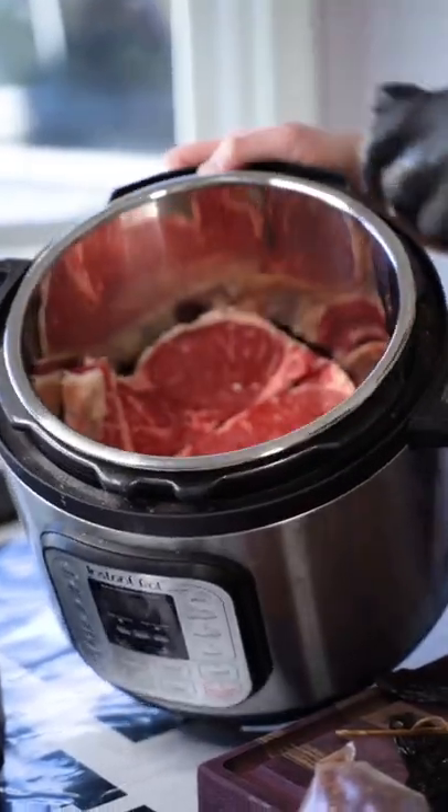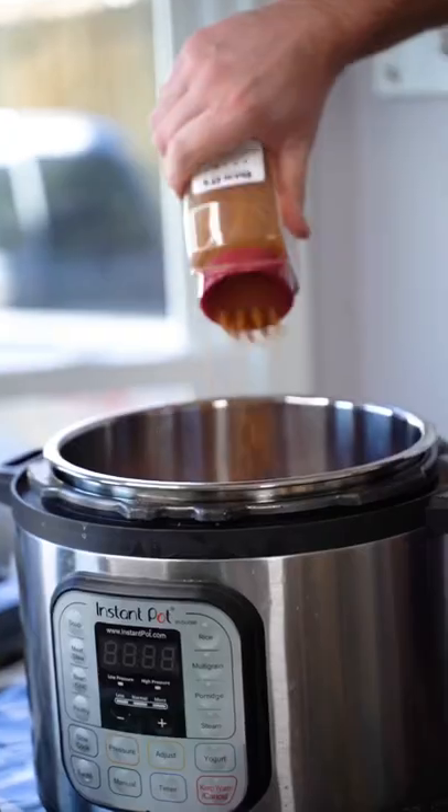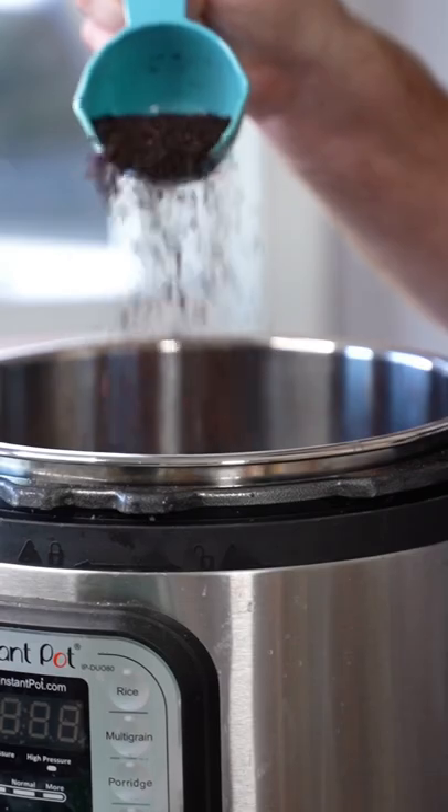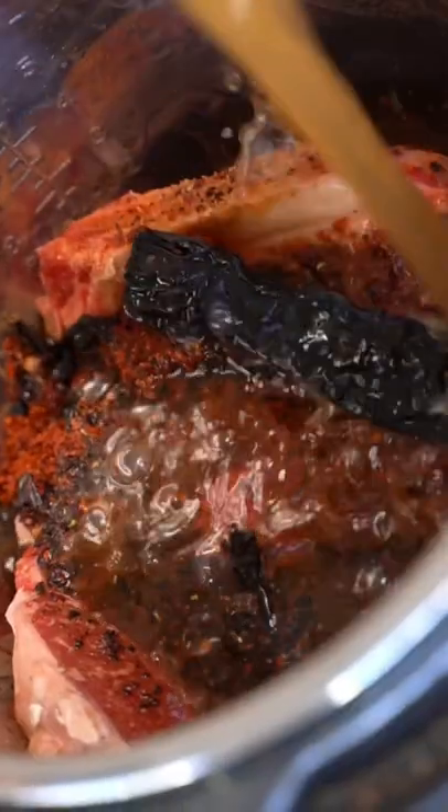Steak going in. Grab the Dano's Ha Chipotle. We're gonna give that some poppin'. Pasalia Chilis, crushed Mara's Chilis, crushed Urphabiber Chilis. Two cups of beef stock.